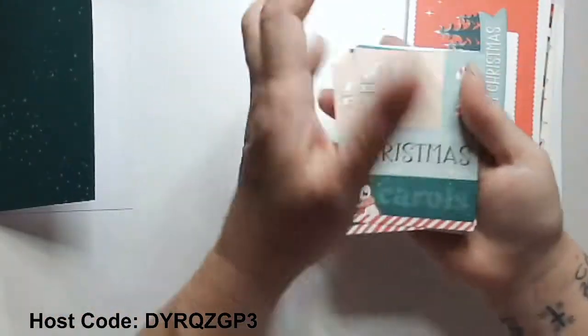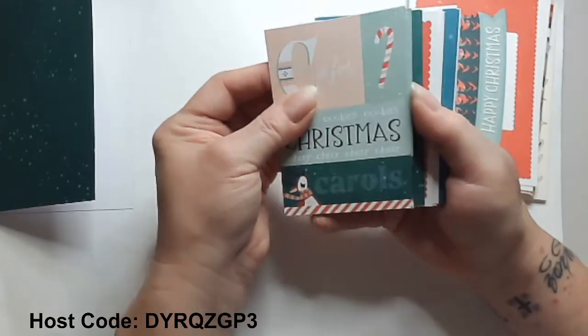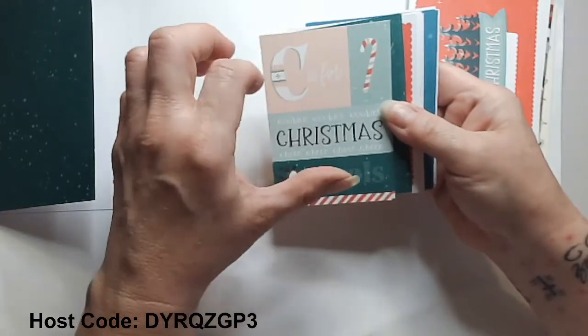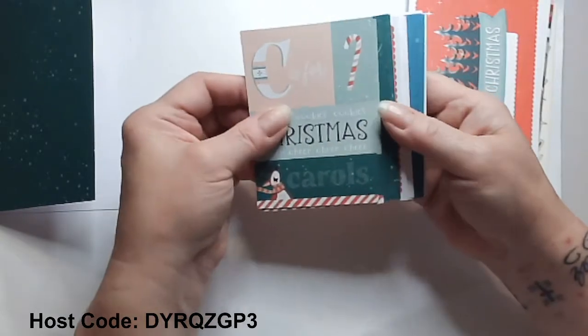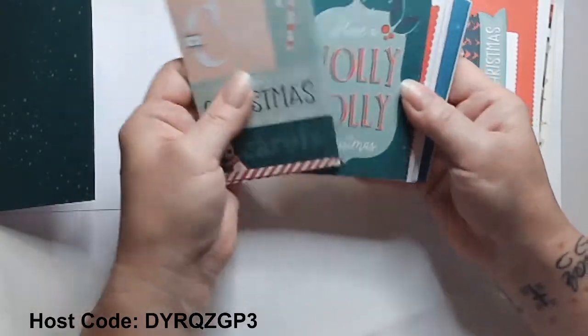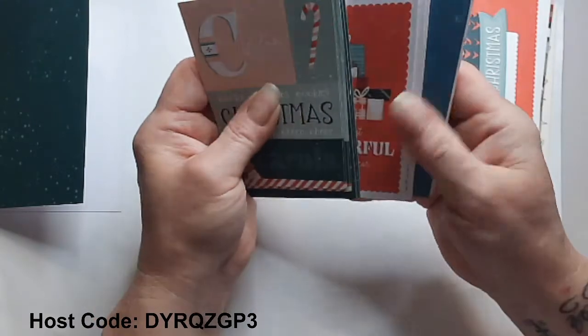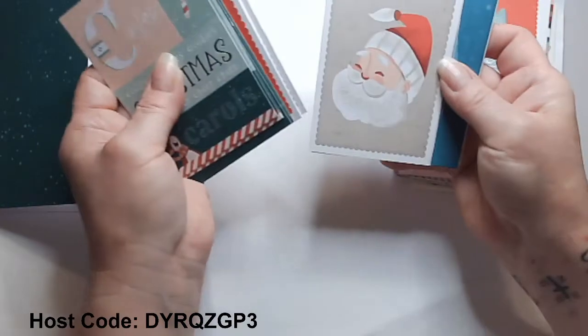What's really interesting about this particular Memories & More pack — you are getting six cards of the small ones, which are about four by three. You're getting six of each design, which is fabulous because you can make 36 Christmas cards just like that.